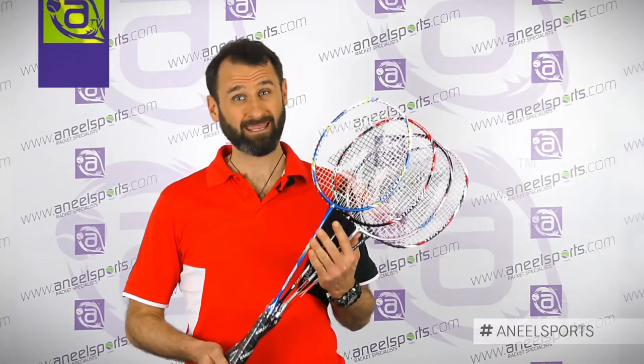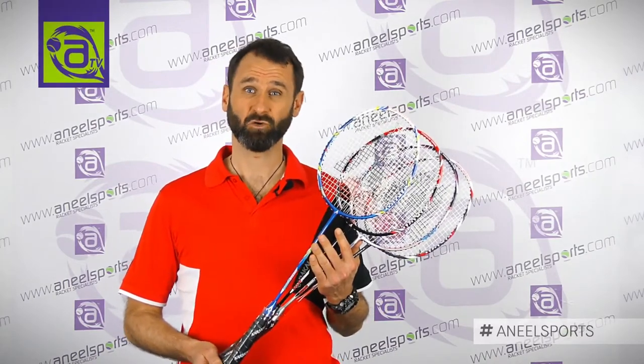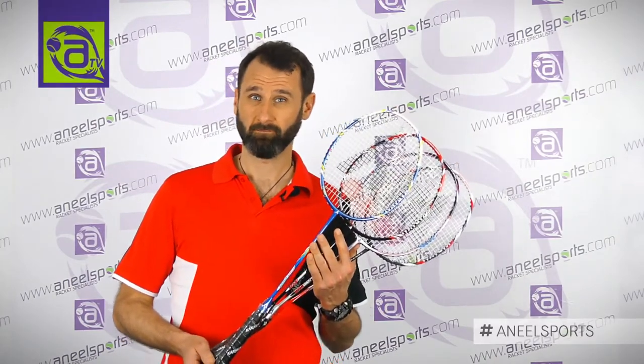Hi, I'm Peter from Caracol. I'm the account manager. I'm here today to talk to you about the Power Range badminton rackets.